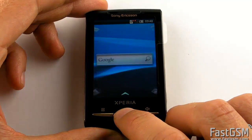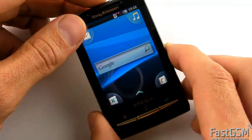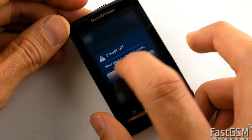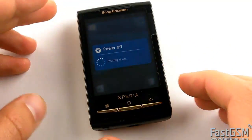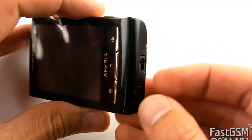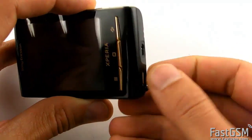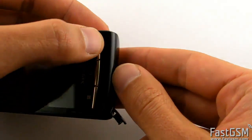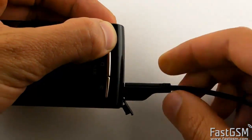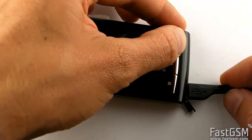If your phone version isn't 2.1, please don't unlock your phone until you update it to 2.1. Now power off the phone, press and hold the back key, and plug the USB cable into the phone.